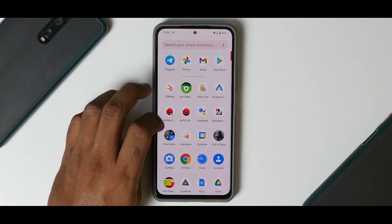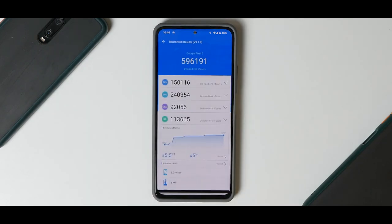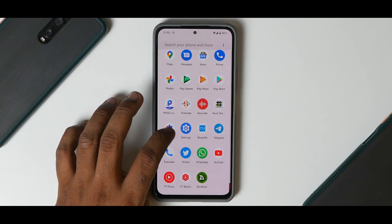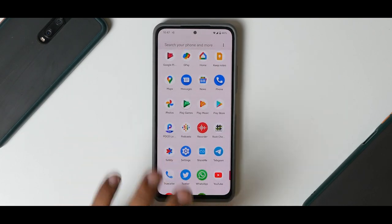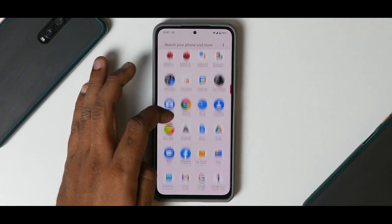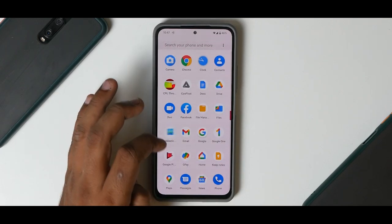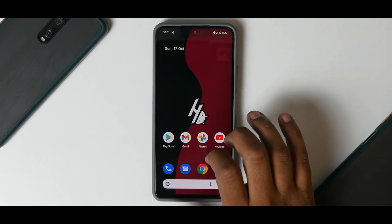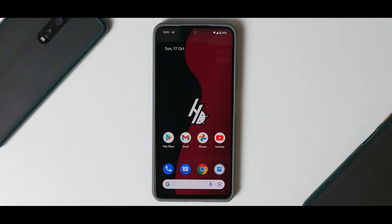Let's quickly have a look at the benchmark numbers. In AnTuTu you have 596,191 — that is a low score from a Snapdragon 870 point of view. Looking at the CPU throttling test, the CPU throttled to 73% of its max performance, which is a little unfortunate, and the average score was also pretty low. In Geekbench, the score is on the lower side — 705 single-core and 2,290 multi-core.